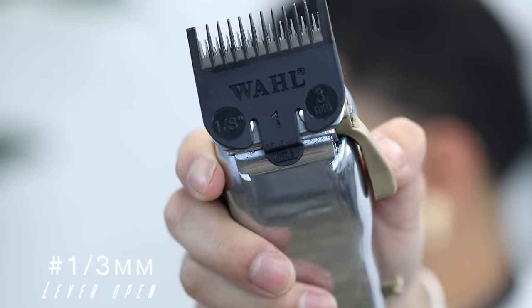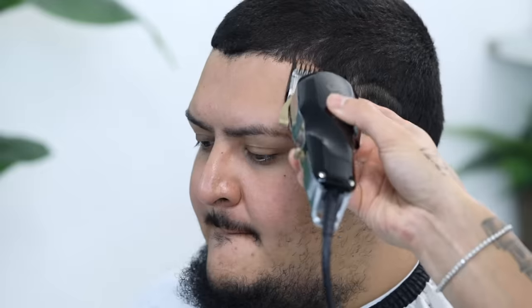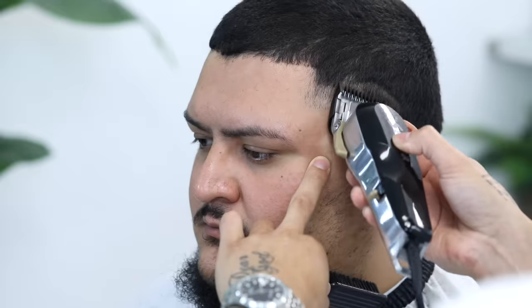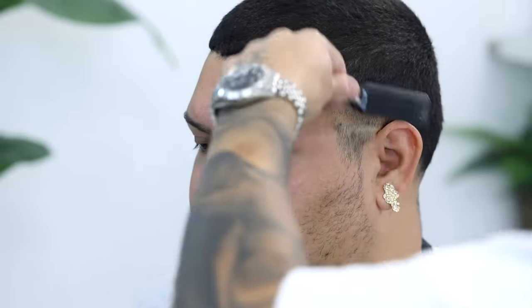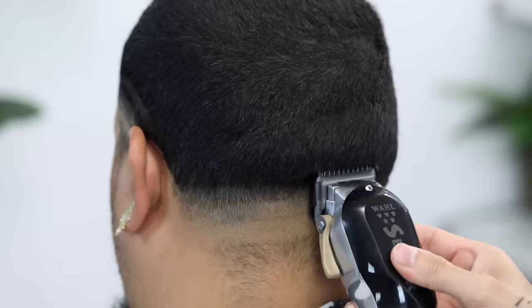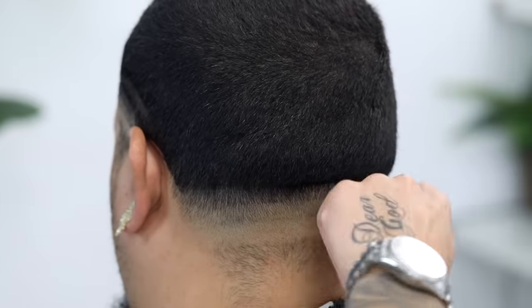With our number one guard, lever still in that fully open position, we're going to come in and set our third guideline — same process, taking that up about half an inch to an inch or so. Don't forget that same key concept of having these guidelines parallel to each other.